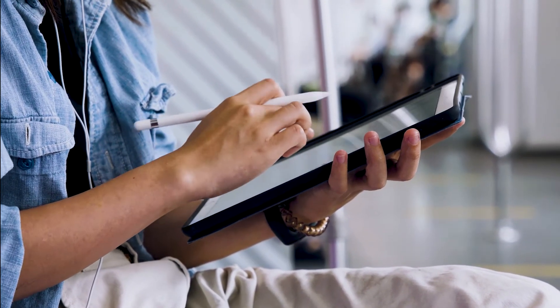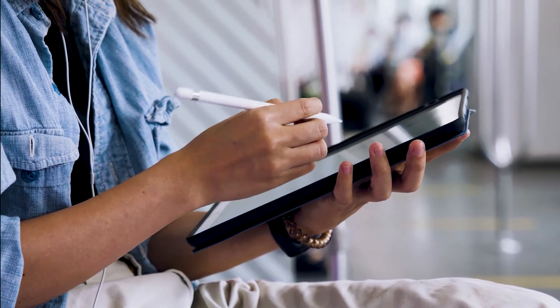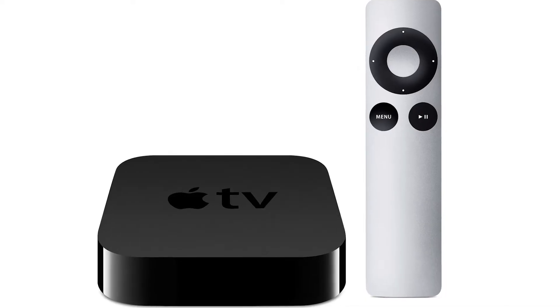The last way to mirror your iPad is probably the easiest of the three, but also the most costly — using an Apple TV 4K. I'll use my iPhone to show you, but it works the same way with an iPad. Here are the instructions to do it with an Apple TV.